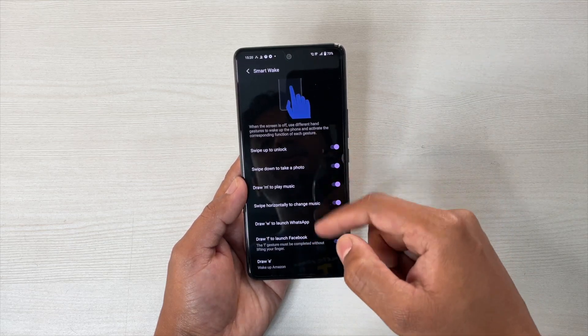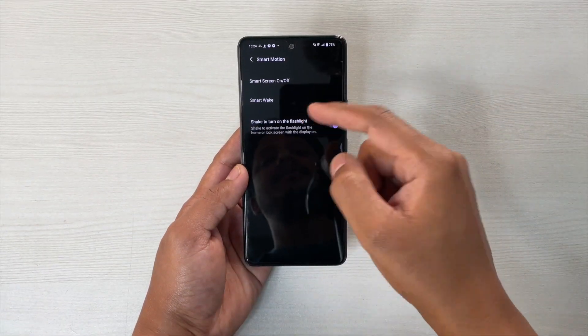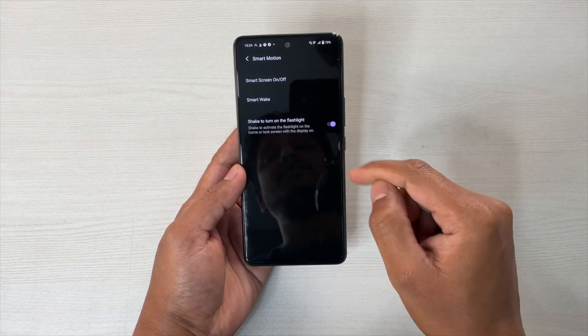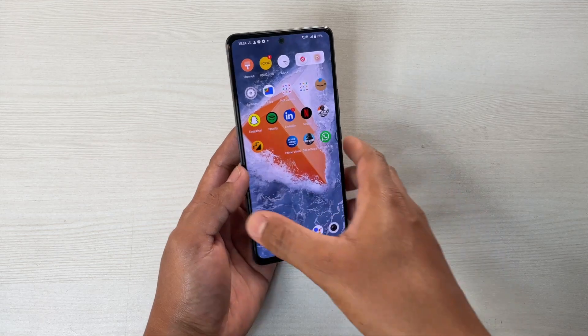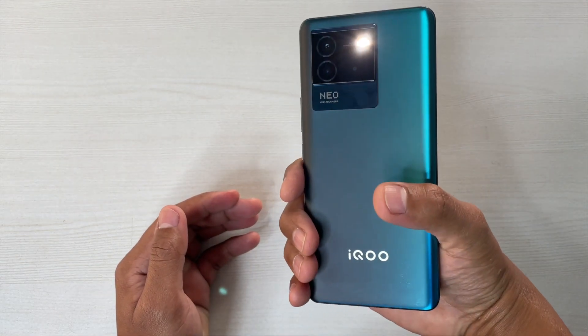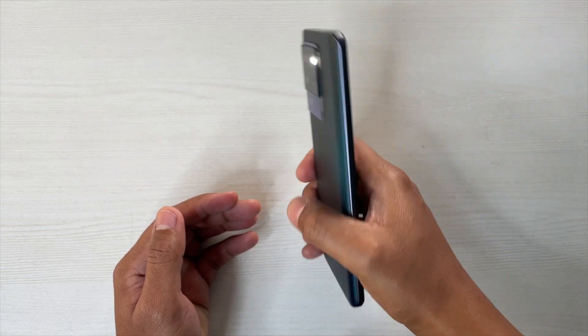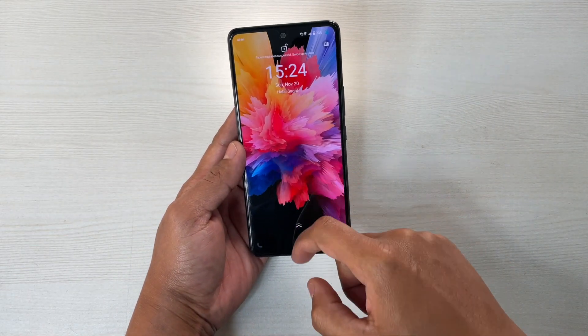Next, you can turn on the flashlight if you are on the home screen by shaking the device. If you turn this option on and simply go to the home screen, if I shake it, it will turn on the flashlight. But the drawback is that if you shake it again, it doesn't turn off. So this is actually of no use according to me.